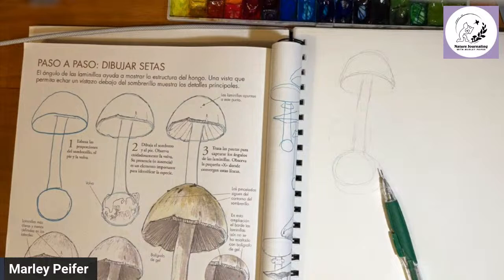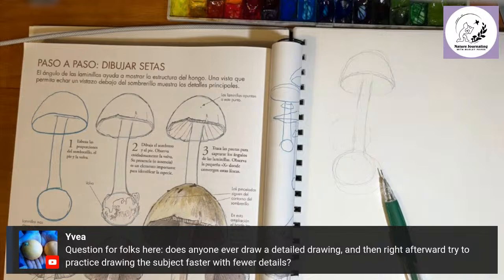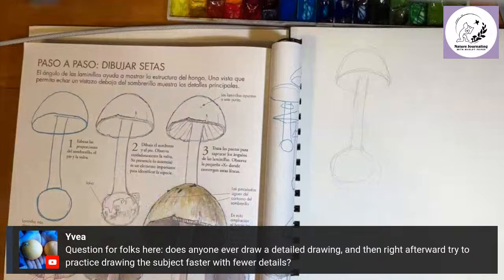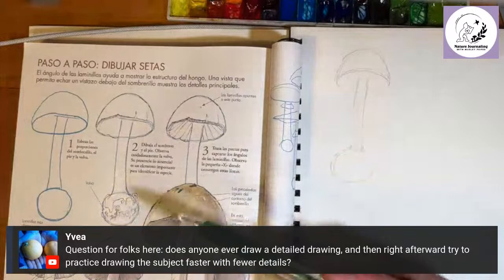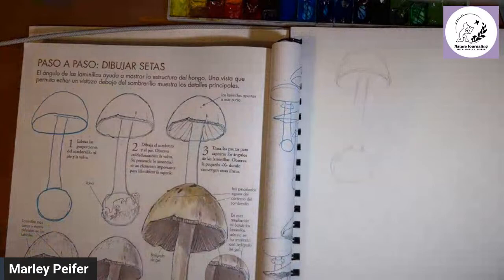Step number two — let's draw the cap and the foot. Observe the vulva carefully. Hopefully YouTube won't demonetize this video! Its presence or absence is important for identification. This mushroom is probably an Amanita — that genus has this feature, sometimes called an egg underground, which is important for mushroom identification. Now we're going into more details and making lines a little bit stronger as well.